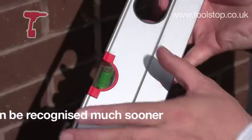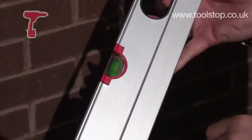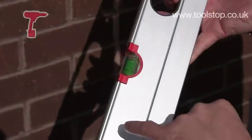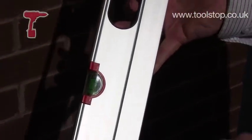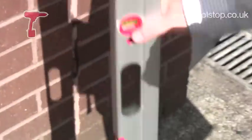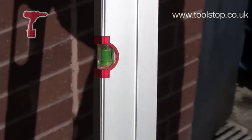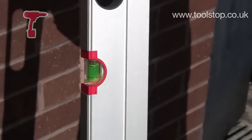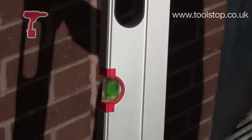The other feature is it's a block system inside the casing, which is ultrasonically welded into the casing itself. On other levels in the industry, the vials are just spot-glued in there, and as we showed before, if you bang it about, one end gets broke and the vial — although you'll not notice straight away — is going to be inaccurate. With this, it's one section, ultrasonically welded, it'll not come away.